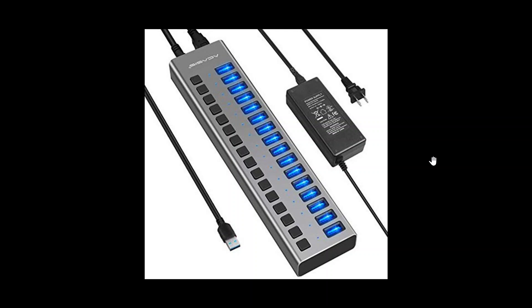So choose one if possible with power, a variety of ports, and of course a number of ports that you might need. If you enjoy my videos, please subscribe, give us a thumbs up. Thank you for watching.